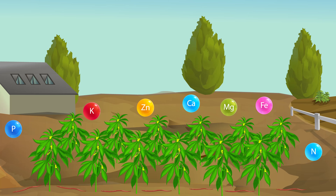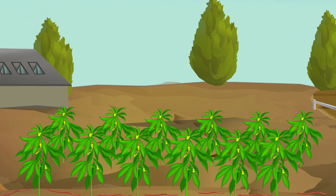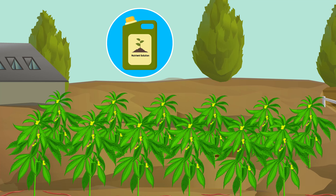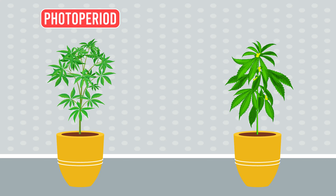Cannabis plants need a balance of nutrients, but too many nutrients can harm them. If your soil is rich in organic material, you might not need to add nutrients. However, you can purchase nutrient solutions tailored to the plant's growth phase if necessary.